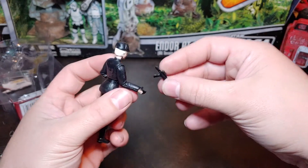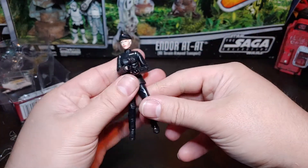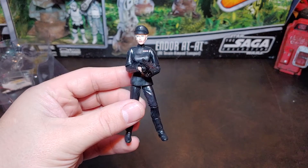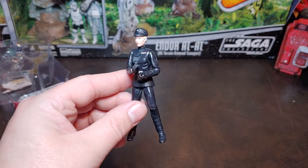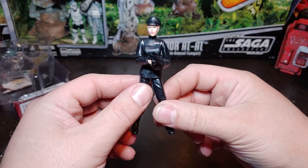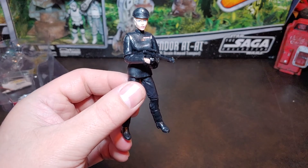No holster for her blaster, so she does just come with a blaster that she can hold. That's not a bad-looking basic pose right there. But there you go — from the Force Unleashed, Juno Eclipse from the 30th Anniversary. Super happy to finally get this lady in the lineup. And as always, thank you for watching.